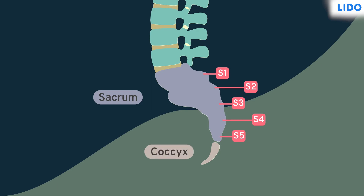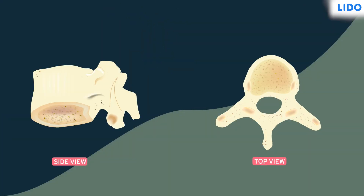The fourth region is the sacrum and comprises five fused vertebrae. The fifth is the coccyx, also known as the tailbone, and consists of four fused vertebrae. Each vertebra has a cylindrically shaped body known as the centrum, which is flat in shape.